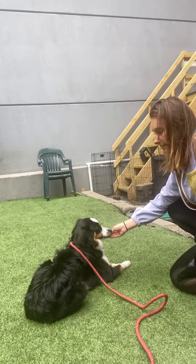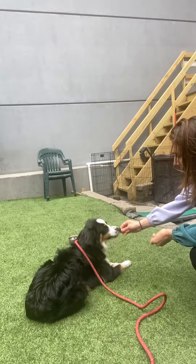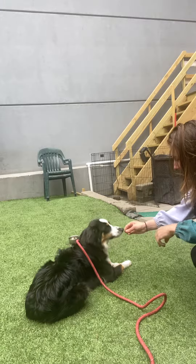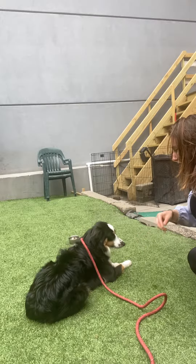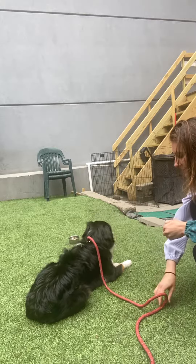So he's on leash during your practice. At this point, as you see, I'm also low with him — I'm at his level. So the distraction that you might start with, which is a low level distraction, is just starting to stand up a little bit.